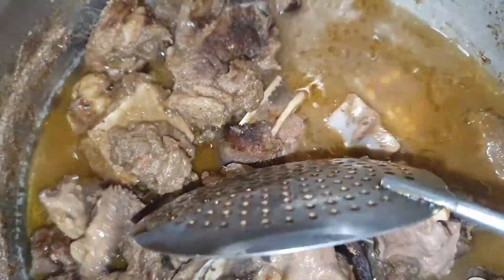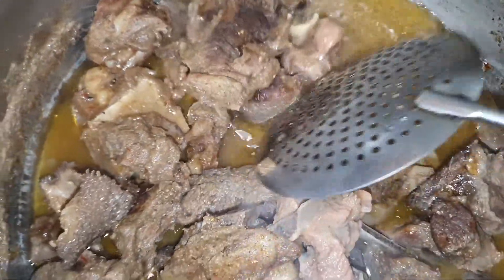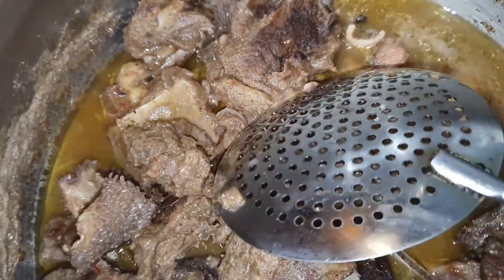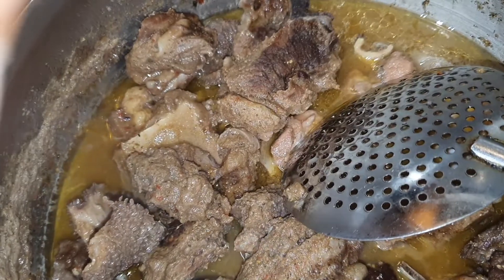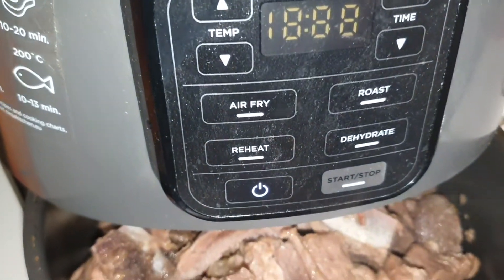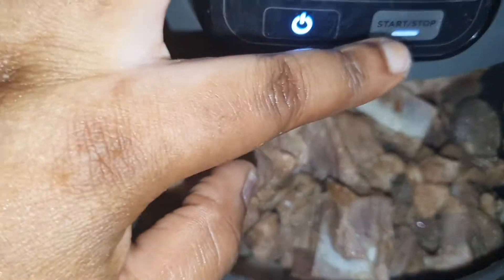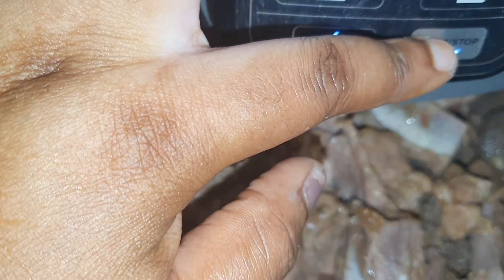So the meat is all done. I'm not going to fry it — I'm just going to use the air fryer to do its magic for me. I'm going to divide them and then air fry this for 20 minutes at 200 degrees.